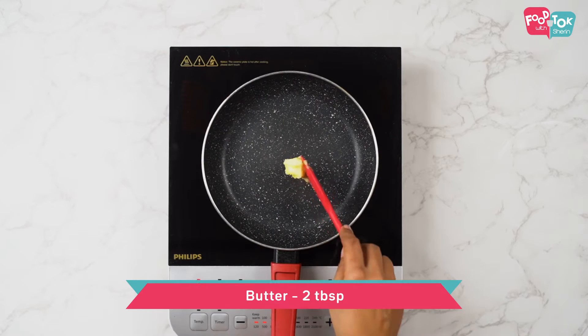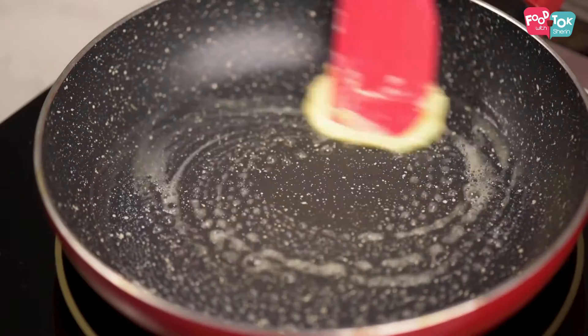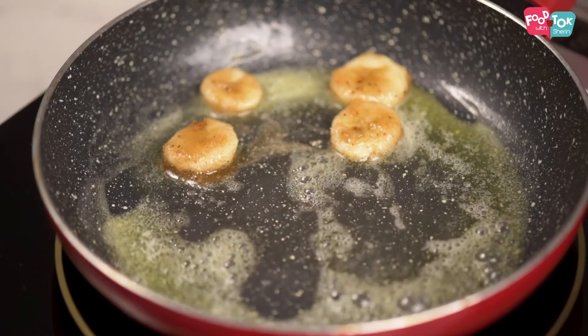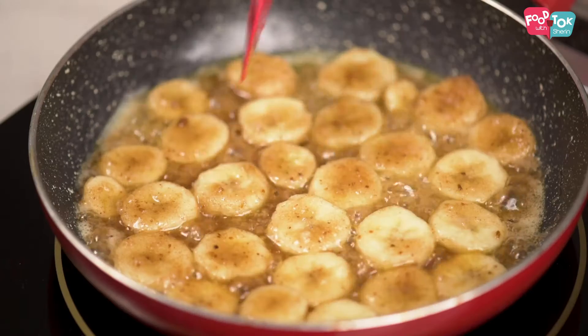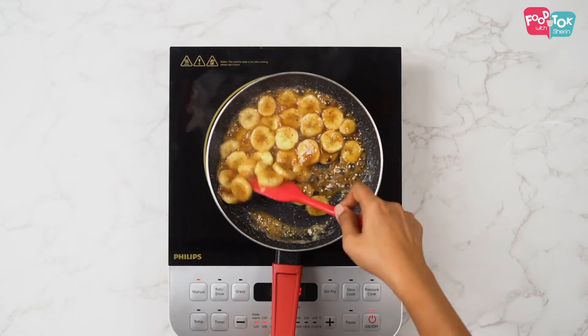Heat a pan and add some butter to it. Once the butter is melted, add the banana slices. Toss gently so that both sides of the banana pieces are well caramelized.